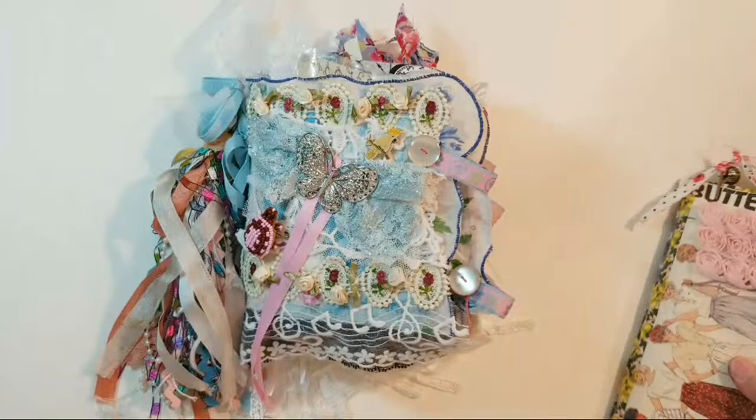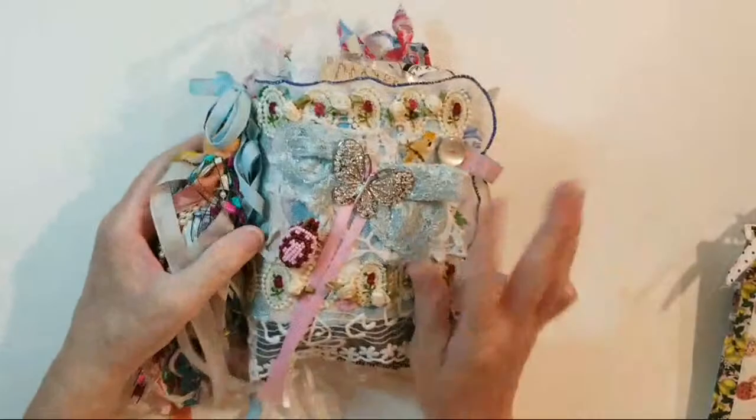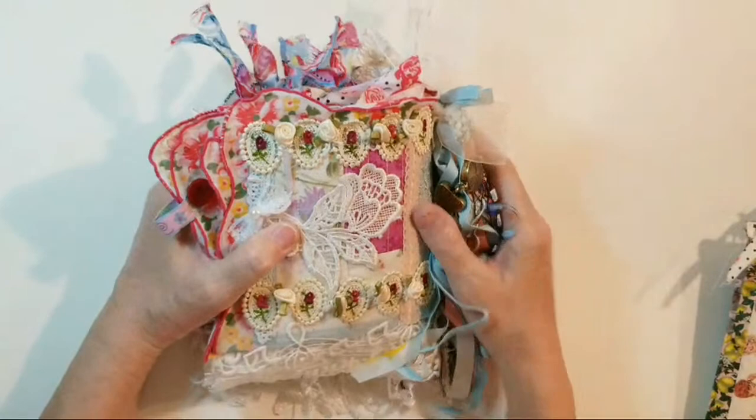Let's get started — I'm going to do a flip-through. Let's start with the back cover. Let's start at the end.